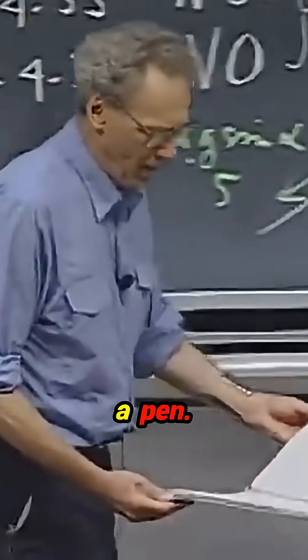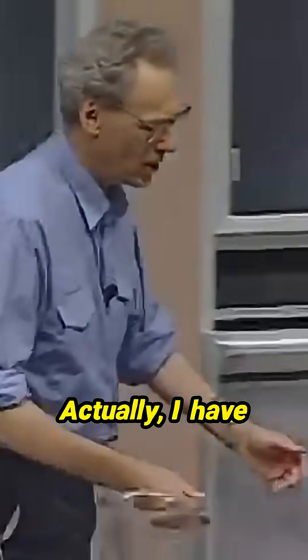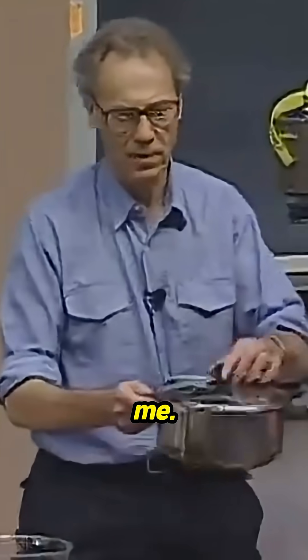At home, I have a pen. This is my pen at home. Actually, I have more than one pen at home, believe me.